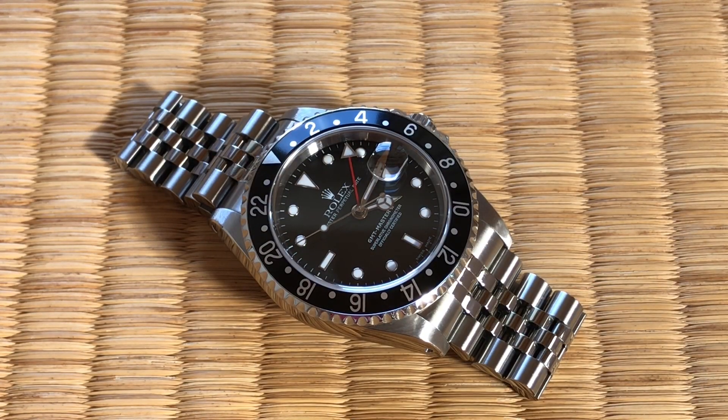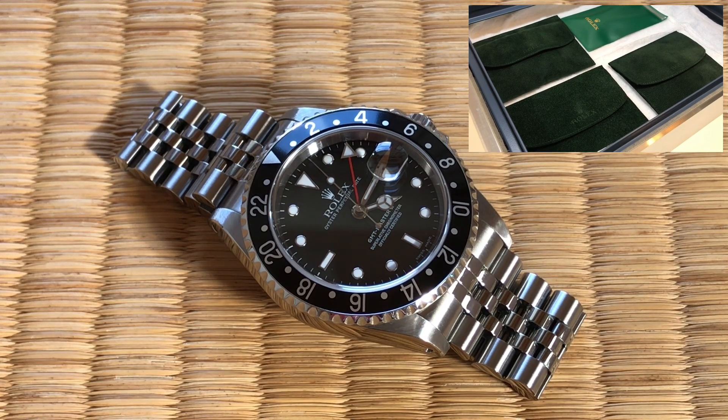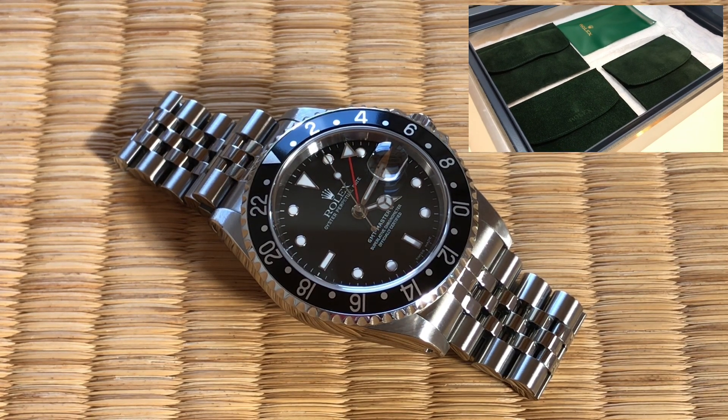Welcome to Watch Symposium. I'm Austin. Let's talk accuracy of this A-serial GMT Master II from early 1999. I got it out of the bank safe — if you haven't seen that video, link in the description — but that's where I was keeping it. It had been in there for months.